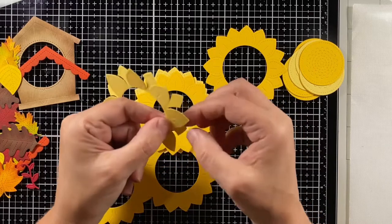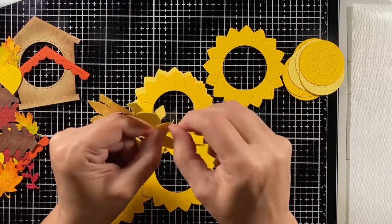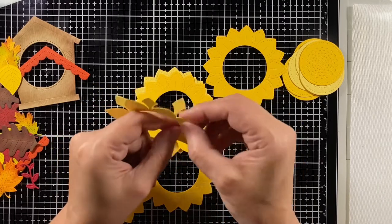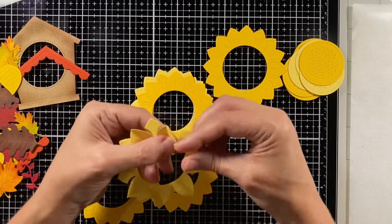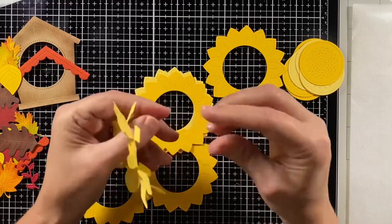This card is going to have some dimension but it will still fold nicely into an envelope if I need to. But if you want to really get this fluffed up, I don't know that you'd want to put it in a flat envelope because it's so pretty with all that dimension.